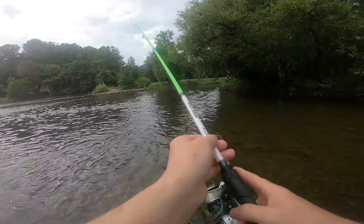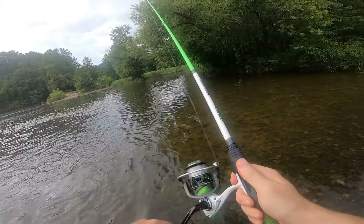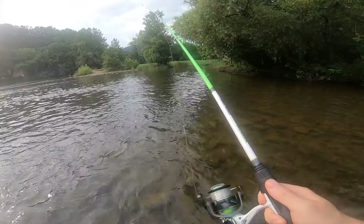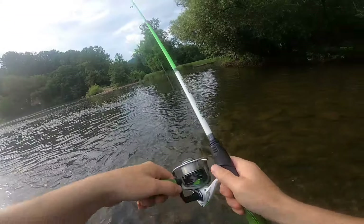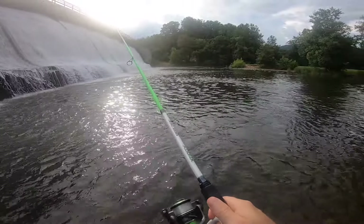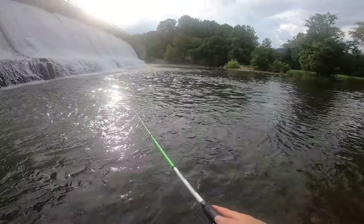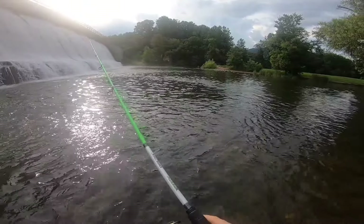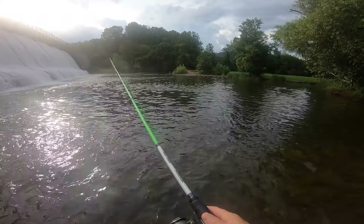They're really not wanting crawl imitations today — they're wanting more minnows. The last week has been really, really tough for fishing. Chances are I'm probably going to have to downsize my lure a good bit and fish out of that current.